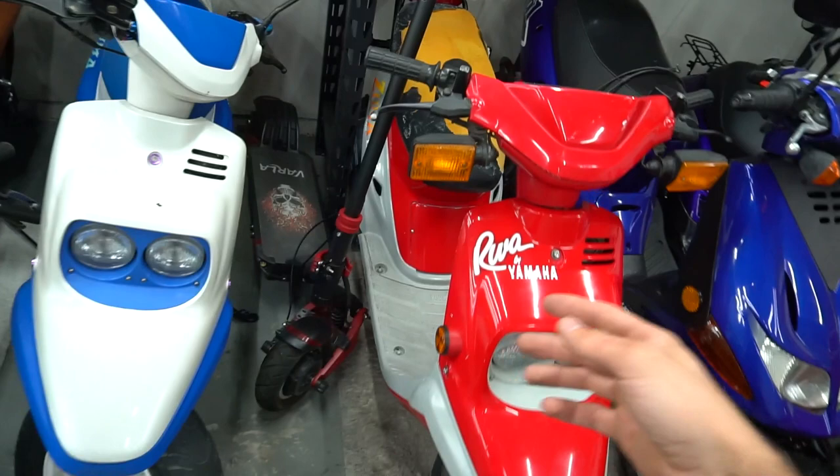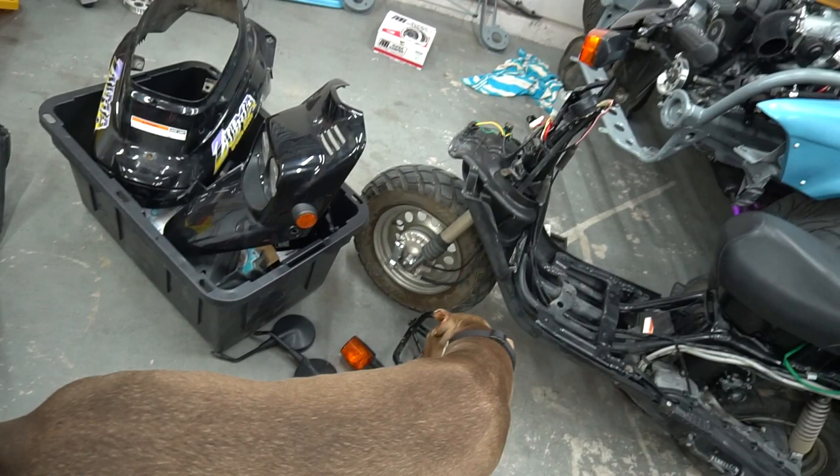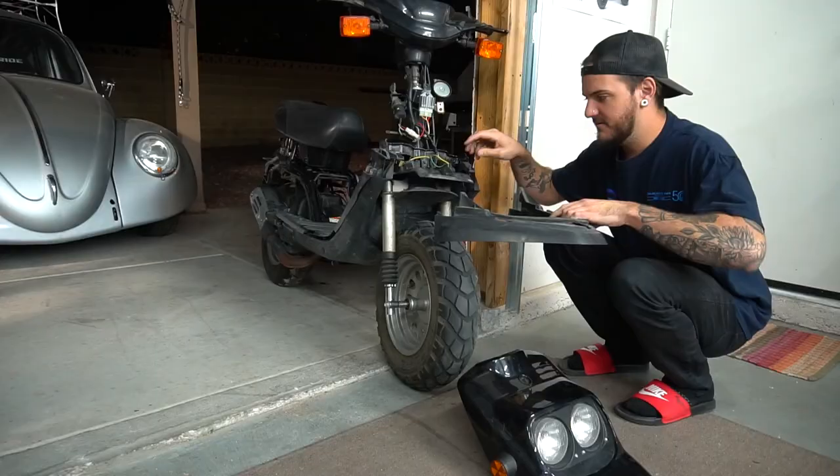That's four pre-bugs now. We got the street style one — the build — we got the completely OEM one, we got the wheelie bike. I don't know what this one's going to be. We might keep it, maybe we get rid of it. Maybe 500 likes and we'll make this one the dirt jump scooter, because I wanted to make an off-road scooter. So 500 likes if you guys want to see this one be the dirt scooter.